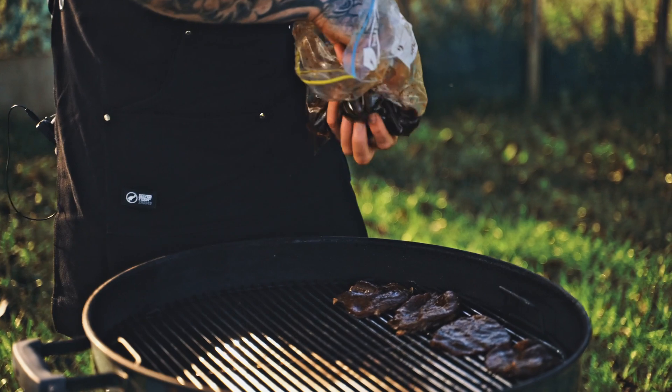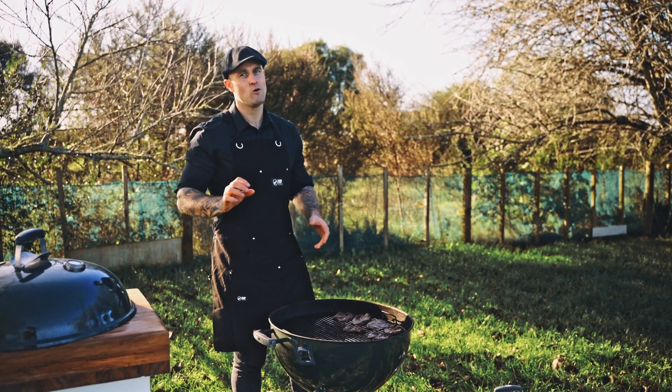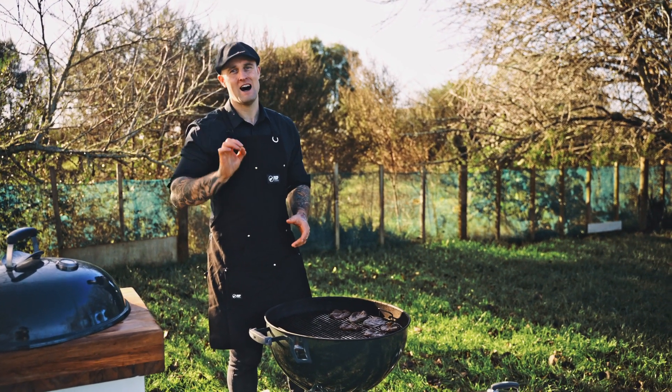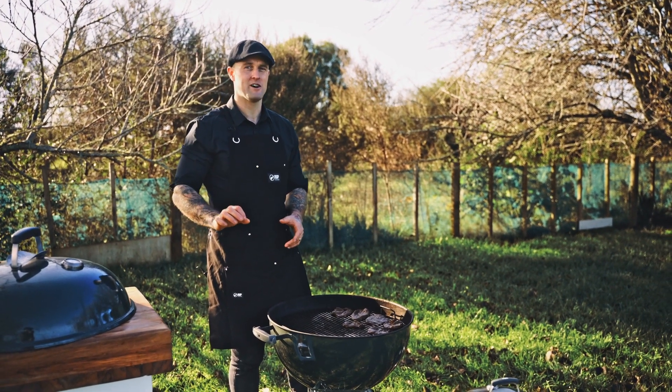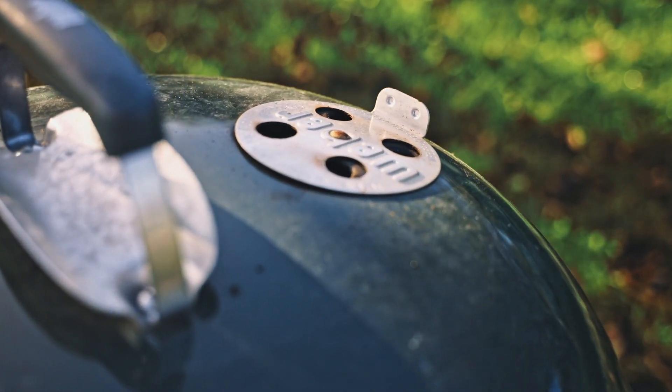Once we've cooked it for two hours at 200 degrees Fahrenheit, there's also the option of adding wood chips if you want. It does add a nice smoky flavour, but you only really want to smoke it for half an hour, otherwise that smoke flavour kind of overpowers the meat. So we're going to let these ones cook and come back when they're ready to eat.